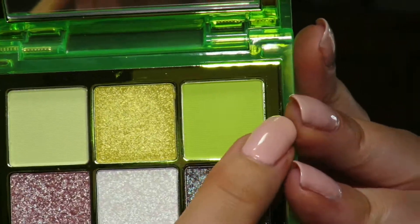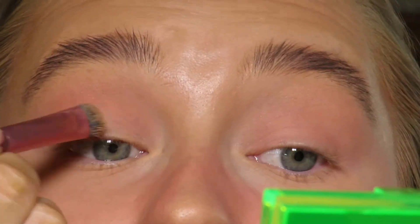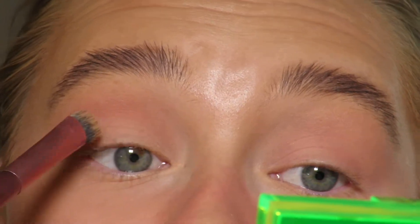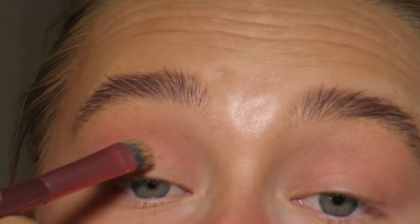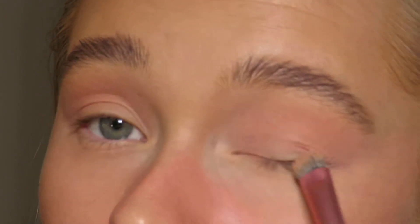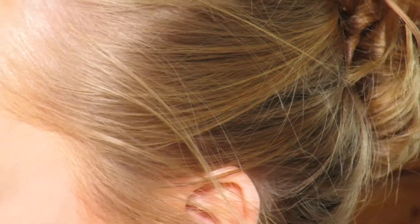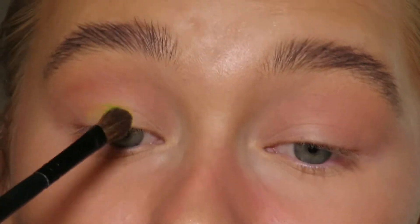But first I'm going to take my concealer brush and just kind of map out where I want the green. Okay, now I'm going to take a smaller packing brush and take this neon green and just apply it in.